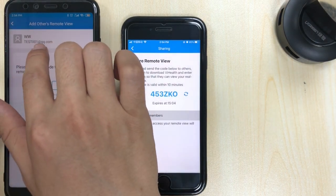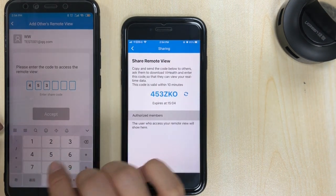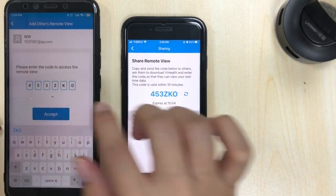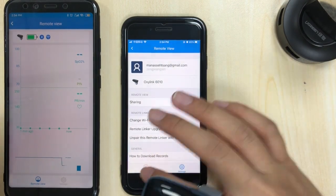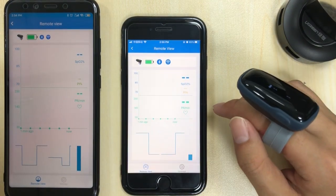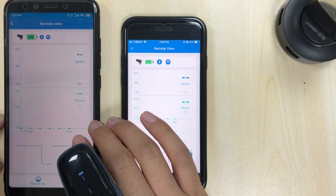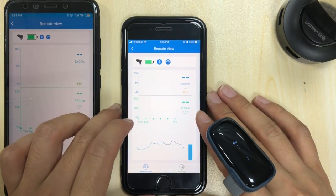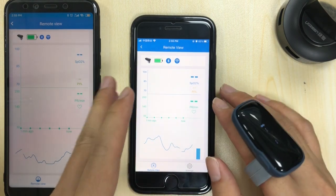You also have to log in on this phone. Now it's all set. This phone is the primary device and this one is the remote viewer.